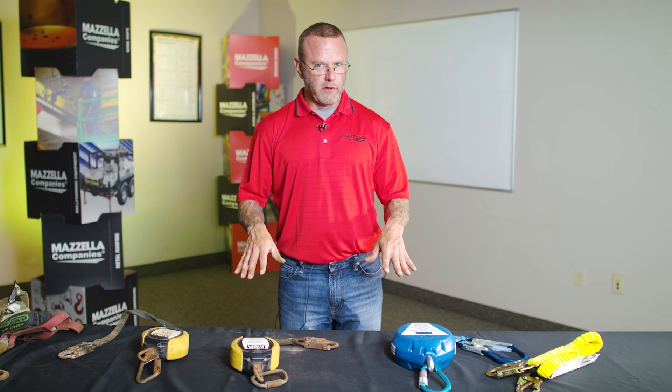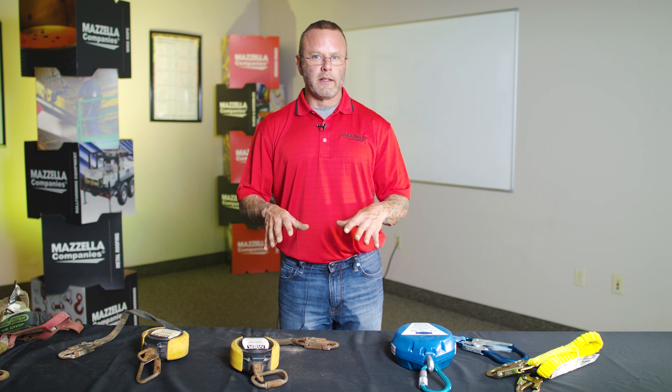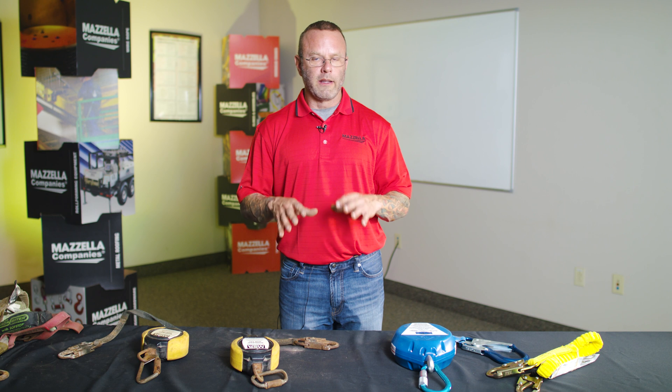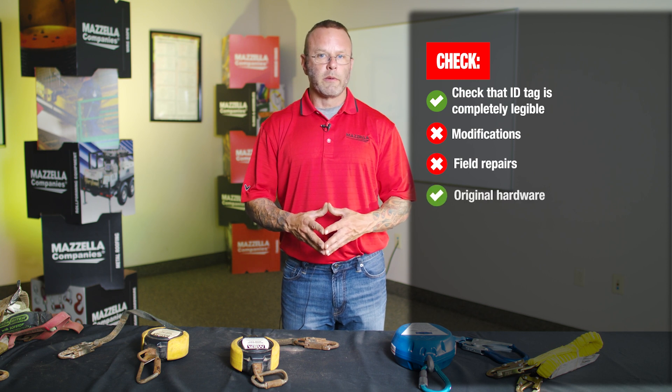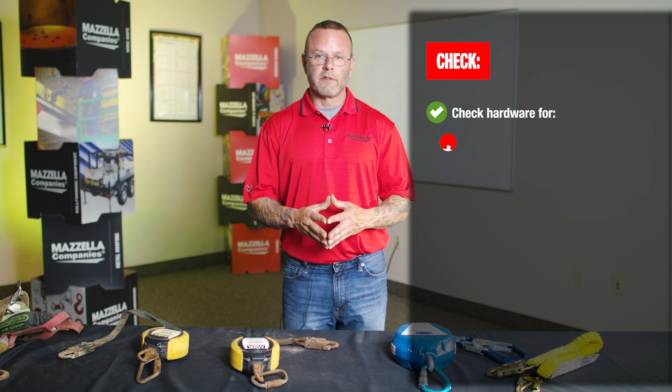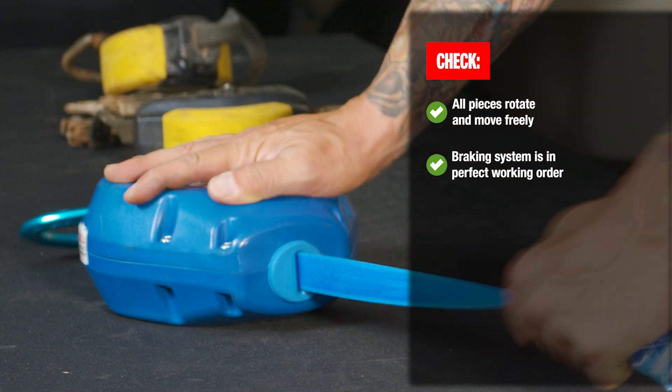Anytime you're inspecting your personal fall protection — your harness, your lanyard, your SRL retractable — your first failure item is the immediate end of that inspection. That is enough to remove it from service. Document it as such and move on to your next piece of equipment. You want clear identification with markings completely legible, and then look for all normal physical defects. Make sure nothing has been modified or repaired in the field, all original hardware is in place with no deformation or heat damage, and that your webbing has no cuts, tears, heat damage, weld splatter, UV damage, or chemical damage. Make sure all pieces are moving freely and the braking system is in perfect working shape.